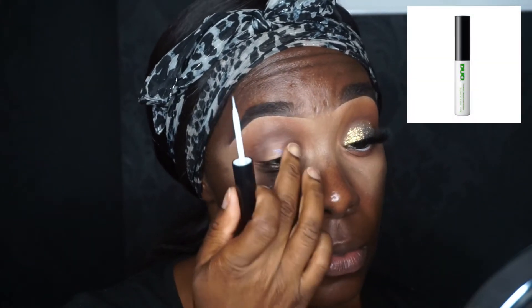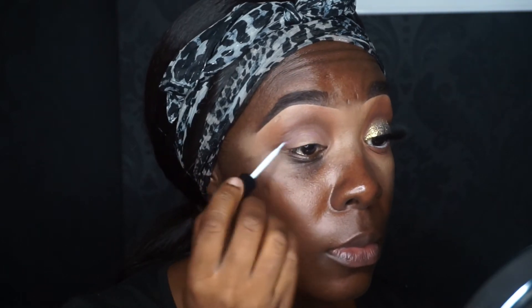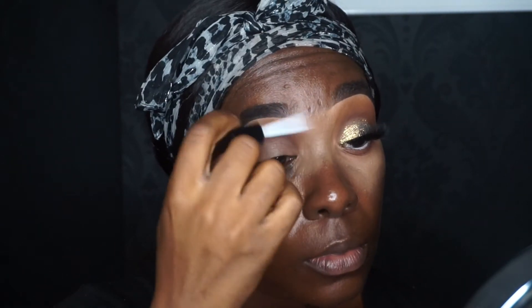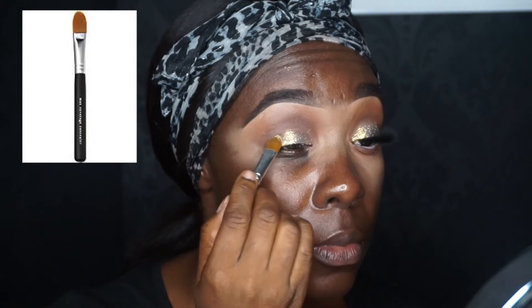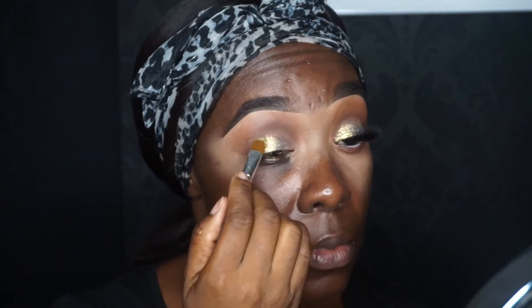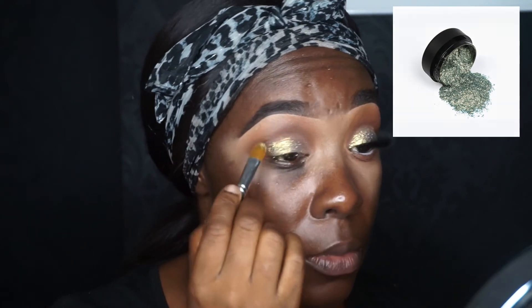I'm putting a bit of duo eyelash glue on my eyelid to prep it for my pigment. Now I'm taking my Bare Minerals concealer brush and packing on the P Louise pigment called Icy. This pigment is so beautiful — I love it.